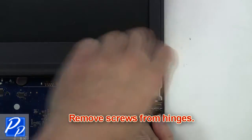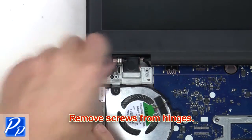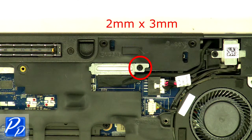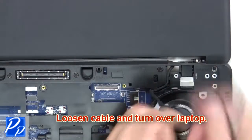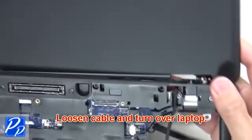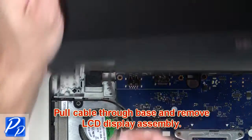Next, remove the screws from the hinges. Now remove the screw from the LCD cable bracket, loosen the cable and turn over the laptop. Guide the cables through the base and remove the LCD display assembly.